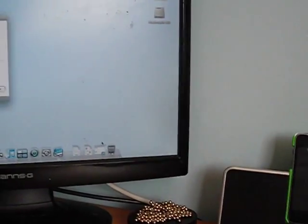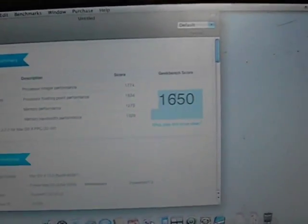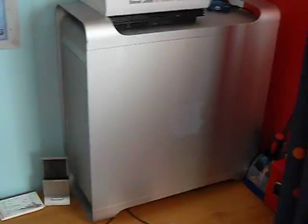I've got everything pretty much set up. I thought I'd show you the Geekbench score. I do have both of the hard drives in there now — they're both working absolutely fine. 1650 — that's double the score my 1.6 G5 had. It's just amazing, sitting up there working well.